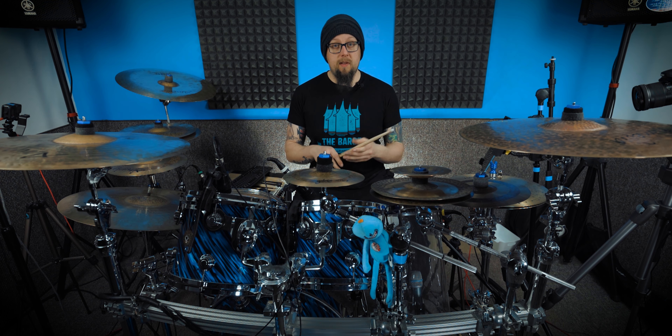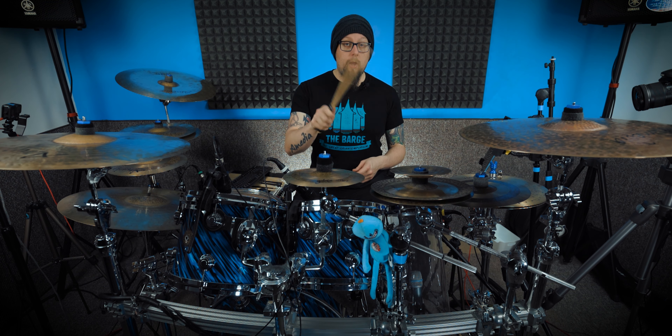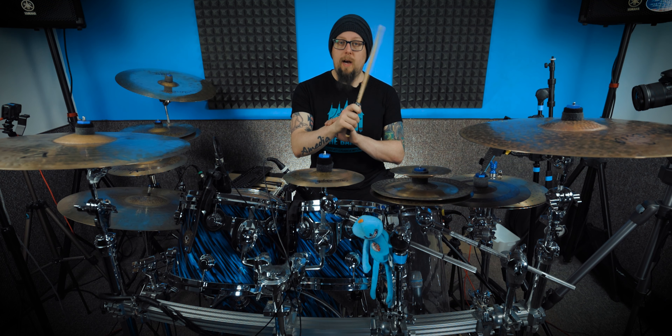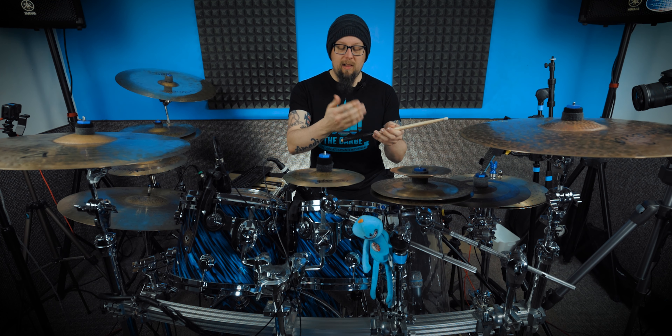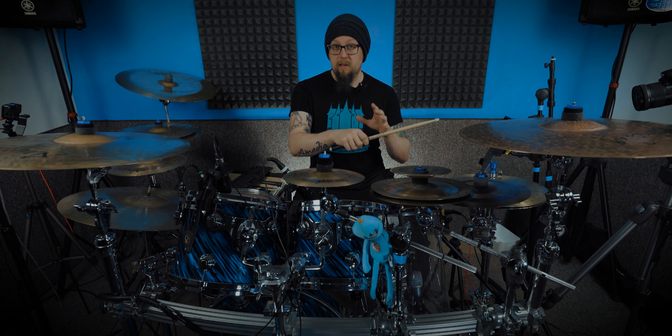Something I found personally with this grip is that when I'm playing and doing faster motions with the wrist and fingers, I've got a lot more leverage and it feels far more comfortable than with the French grip, where it's pointing like that and I've got less range of motion. Having the palm facing down feels a much more natural movement for the wrist.